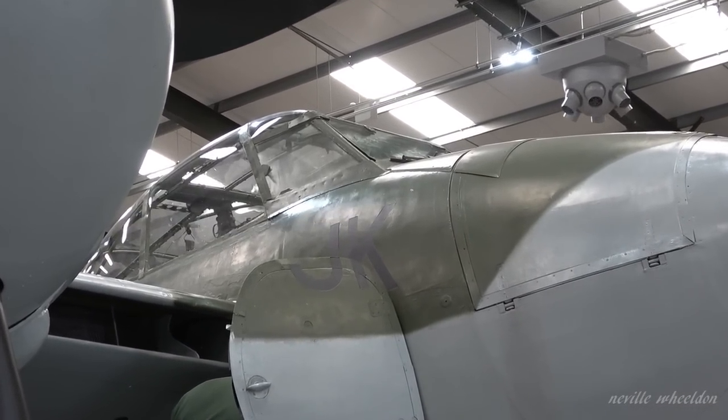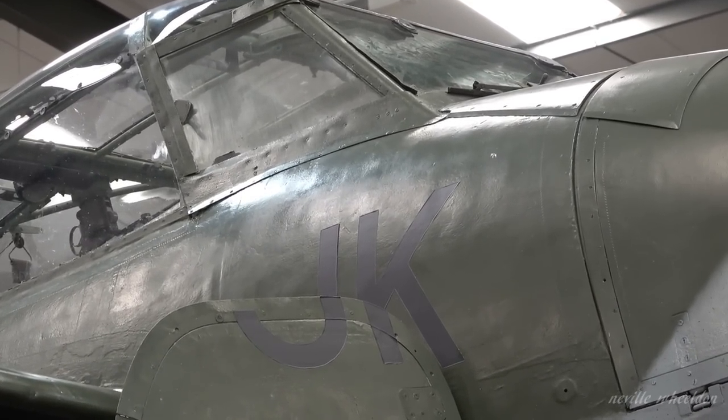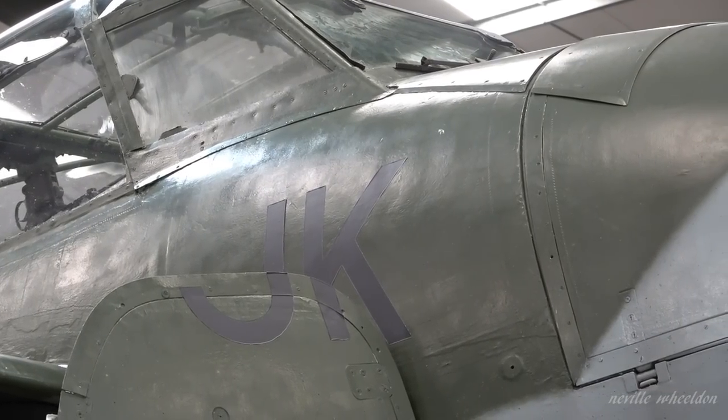Mosquito HJ701 still showing the initials J.K. These were painted on for its starring role in a ghost film. The film was partly shot at East Kirkby.